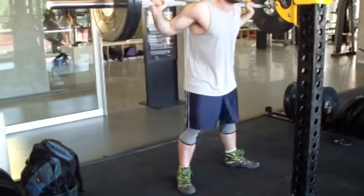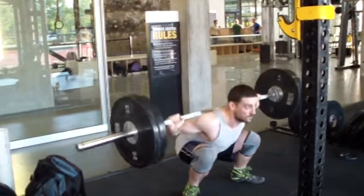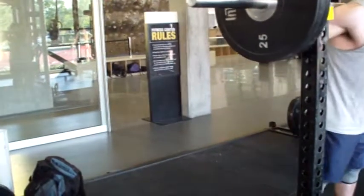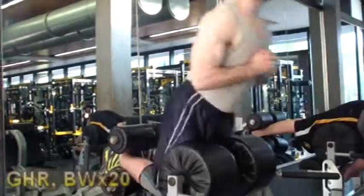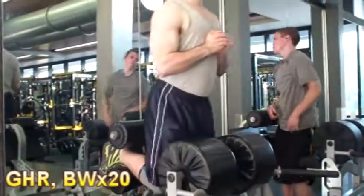I still don't think I'm going to be stronger with this stance than with my narrow stance — I think that's still my strongest stance — but I'm going to play around with it for a little bit. There are things I have to work on with it, but that's to be expected based on how much I've done recently, which has been zero in the last couple of years.